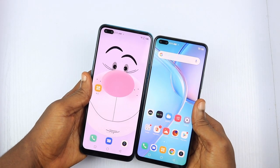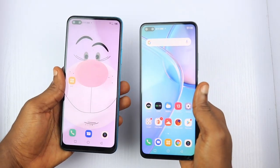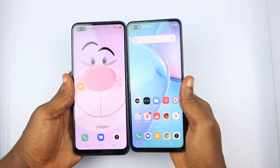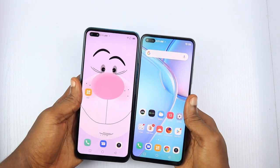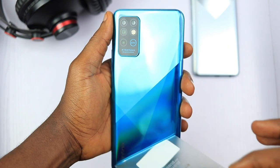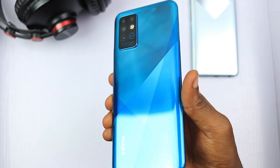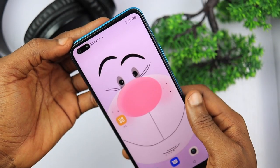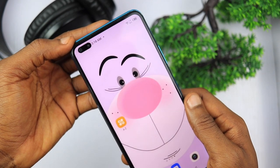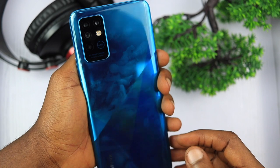At first glance, the Infinix Note 8 looks so much like the Infinix Zero 8 from the front view, except that the Zero 8 has slightly thinner bezels, especially on the bottom side, and the Note 8 looks a tad taller because of that extra chin on the bottom. The phone is made of a very glossy polycarbonate that reflects light — the same finishing you get on the Infinix Note 7. As expected with a glossy finish like this, it's a smudge magnet and you're better off with the protective case provided in the box.